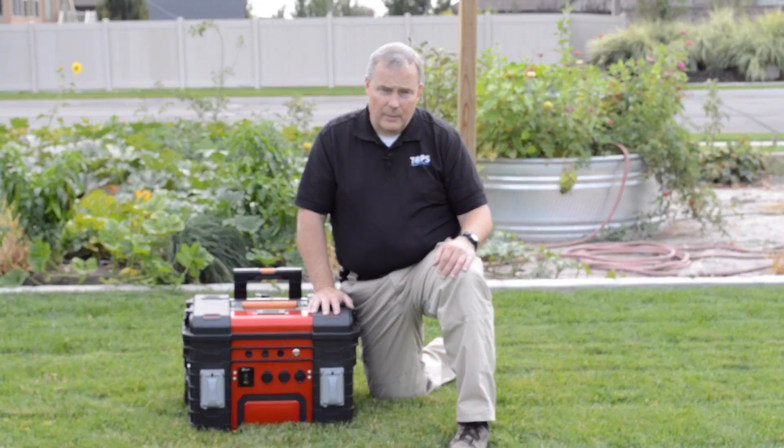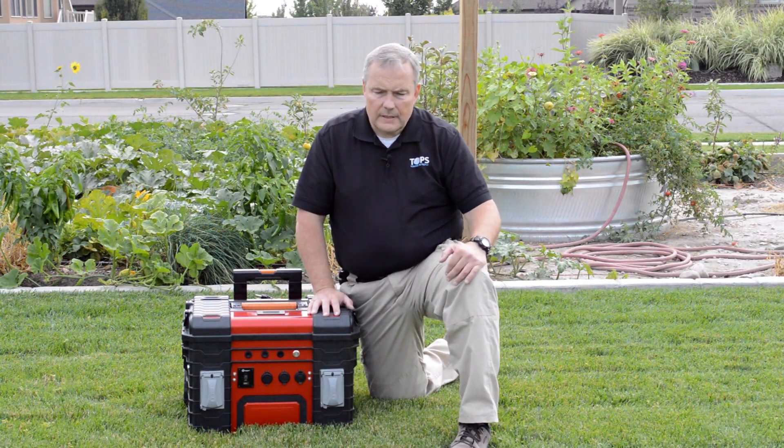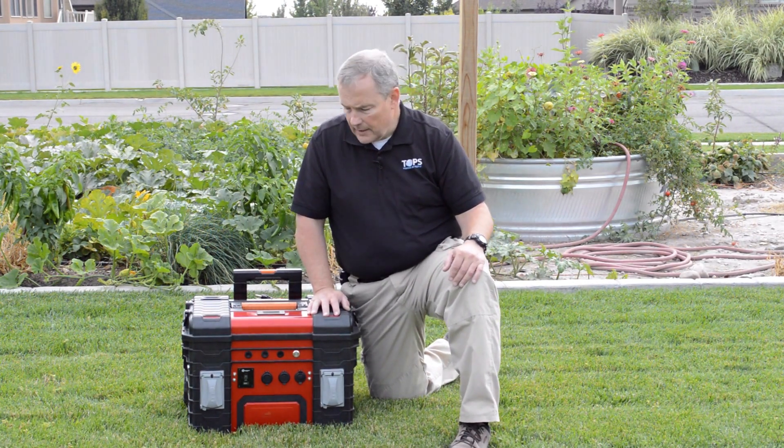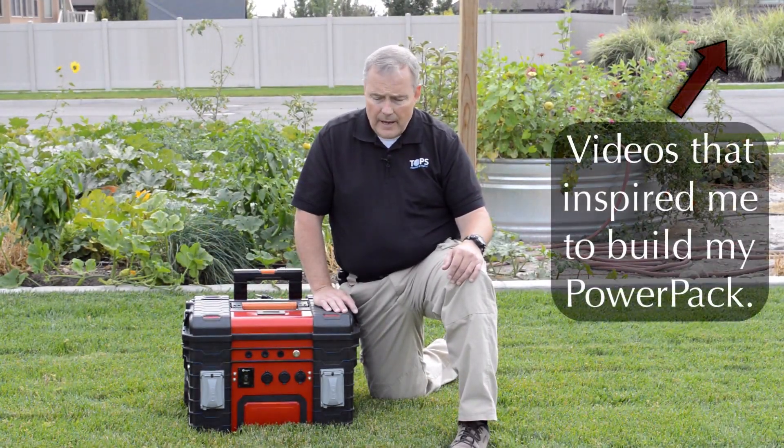It's actually been a project that I've been working on now for almost a year — at least a good nine months in the making — and I'll make reference to some other videos that kind of inspired me to head down this path.